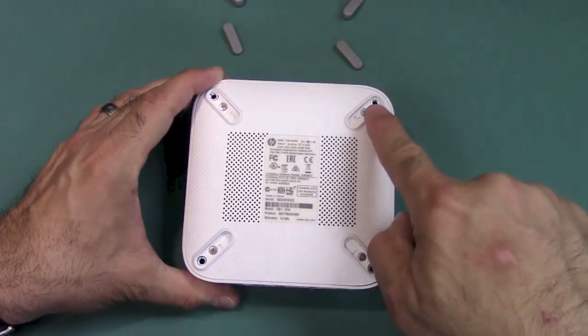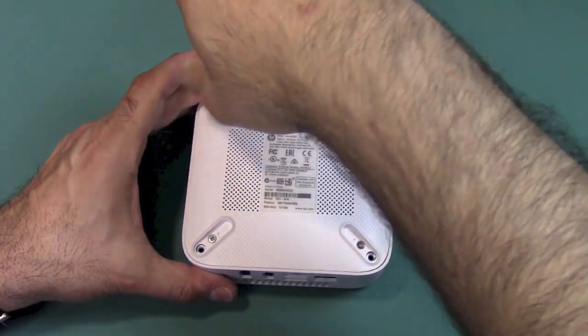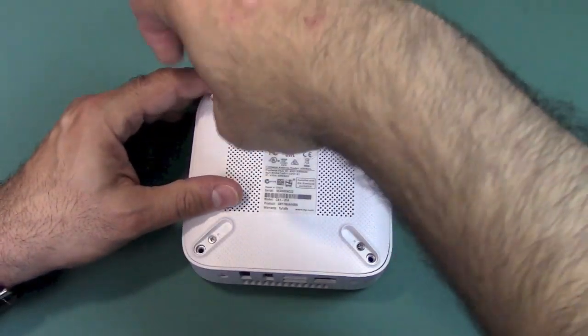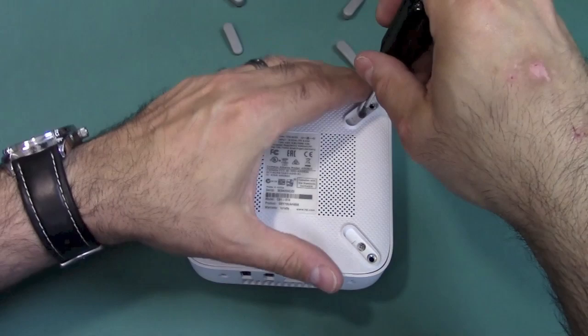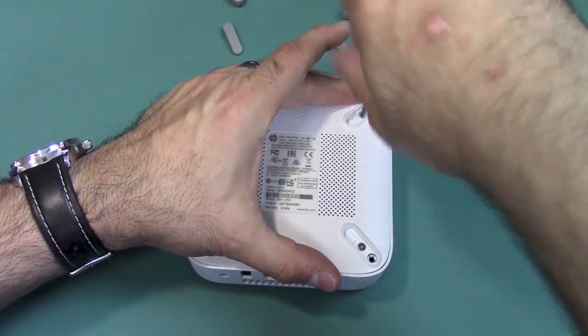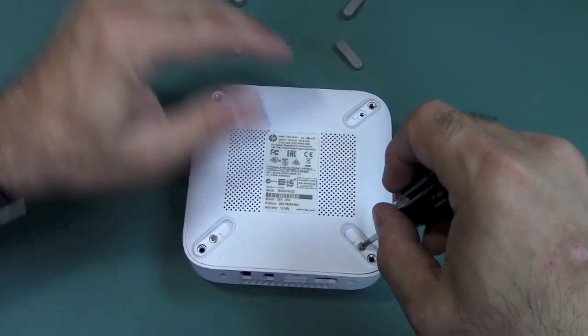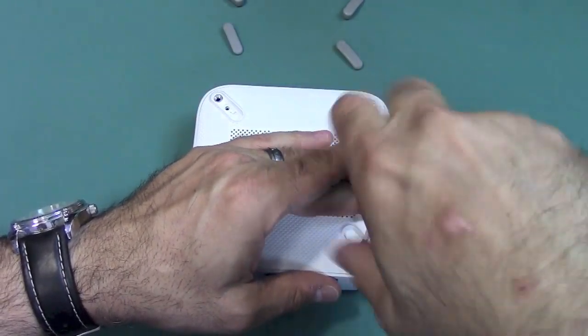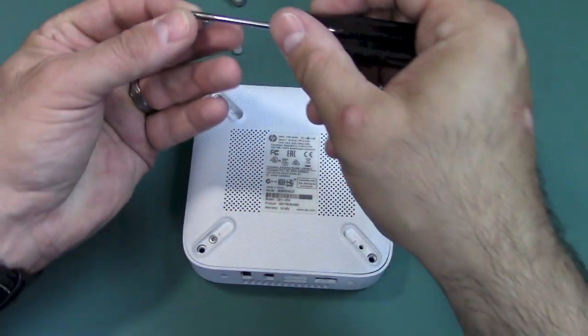Next, there are four screws that must be removed — one under each foot. Go ahead and loosen all of these. All the screws are the same size, so you don't need to keep track of them other than not losing them. Life's a little bit easier if you have a screwdriver with a magnetic tip.